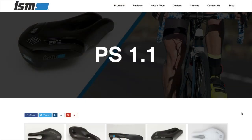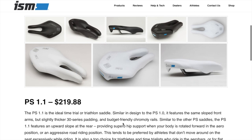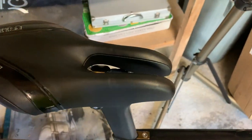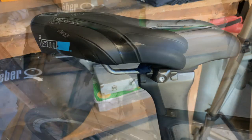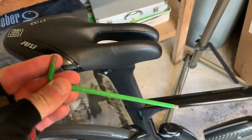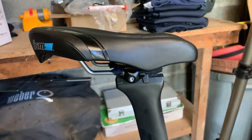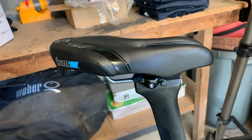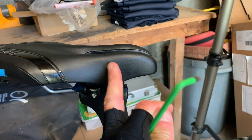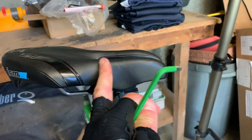The first saddle I rode was the PS 1.1. It's described as an ideal time trial or triathlon saddle. I just finished my second ride on it — just over 60 kilometres. My first ride was 100.3km. On the first ride I took out the allen key and adjusted the position. On the internet you hear that you've got to set it really far back because you're basically sitting on this part rather than the nose.